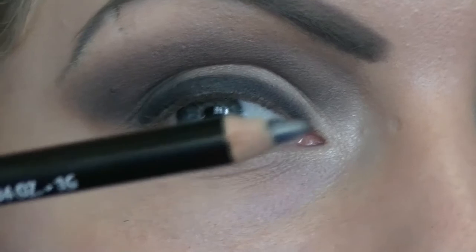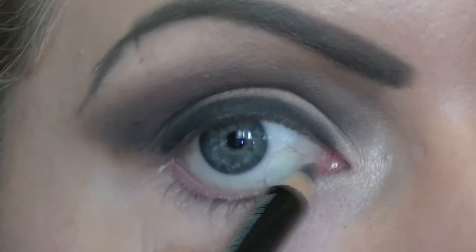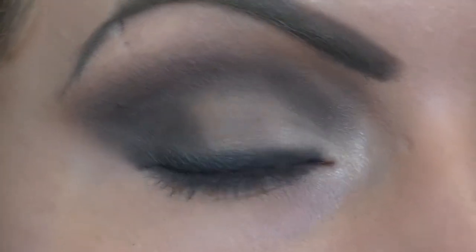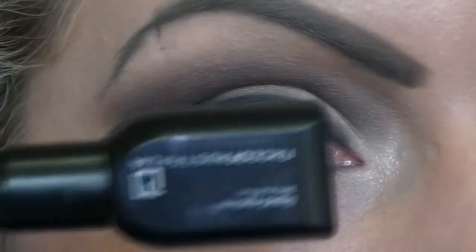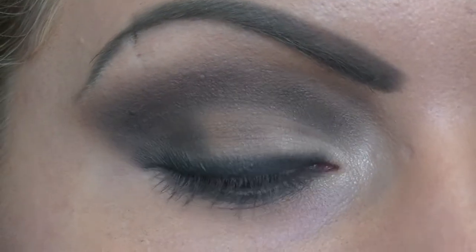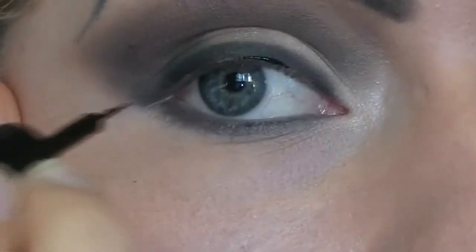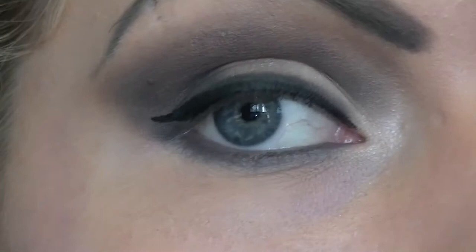Now I'm going to come in with an NYX pencil in charcoal and line the water rim of my eye and smudge this right through my bottom lashes as well. I'm using a charcoal colour because I think it's more complementary against the white of your eye. After you've smudged the charcoal into your lower lash line, use a liquid eyeliner to define your top lid a little bit more. I'll be using Face of Australia's liquid eyeliner in black, applying it to our top lash line, just close to the lashes. You don't have to do a big wing — just make sure it's not a blunt finish, just taper it so it ends nicely.